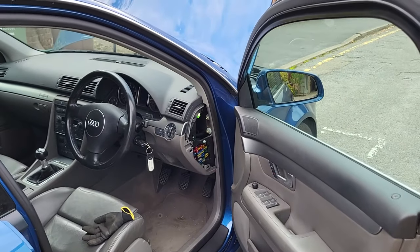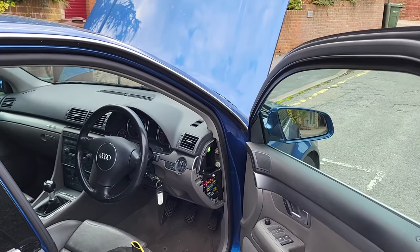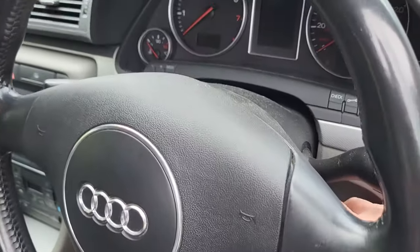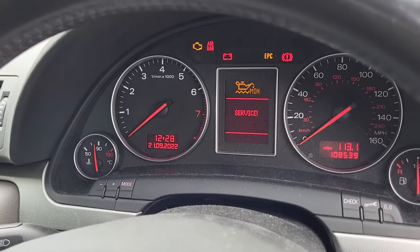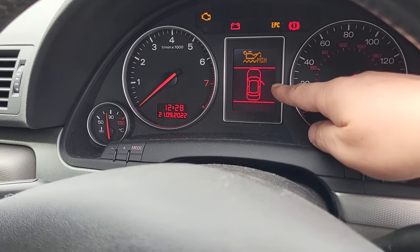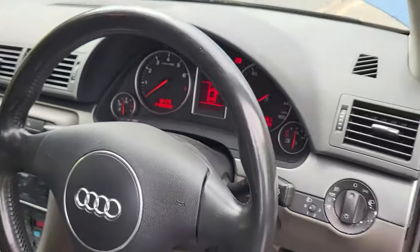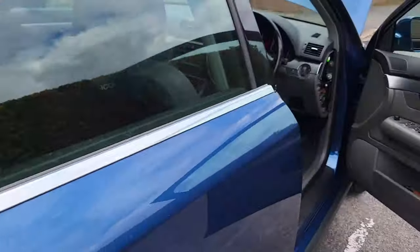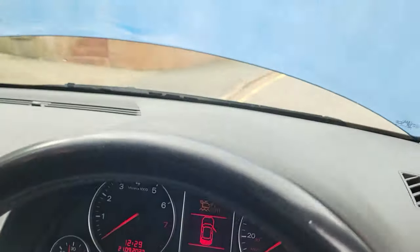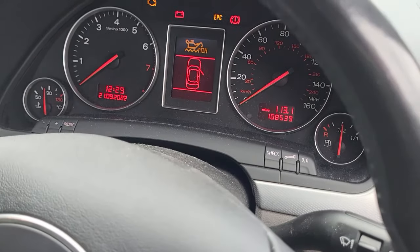As a final check regarding that bonnet switch: when the bonnet is open as it is now, that switch should be closed. If the switch breaks as it has, it breaks open and that tells the car that the bonnet is closed — it sounds counterintuitive but run with me. If I turn on the car, we get the oil light we've been talking about, and you can see the door is open — the bonnet is open — but it's only showing the door open. Normally you'd see another symbol to show that the bonnet is open. If I go around and open the boot, you get this symbol showing the boot is open, but I don't have that for the bonnet even though the bonnet is open. That proves that the switch has gone open circuit, and that is because those wires are broken.